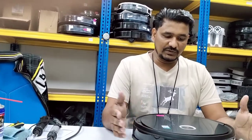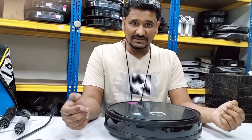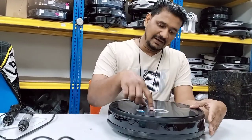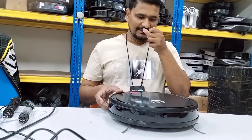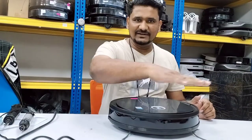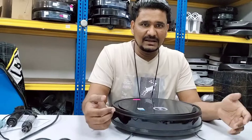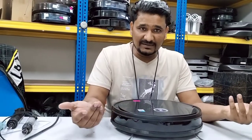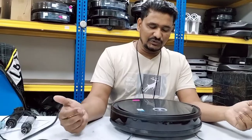Welcome to ECODEX Technical Support. Today we have a U24 model and as I showed you in the video it's giving an error when we press the button. It just moves here and there, it cannot move forward, and gives the error: bumper is stuck, please check the bumper.